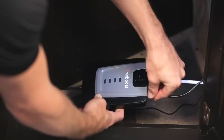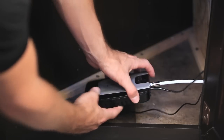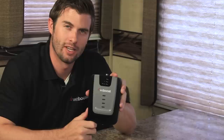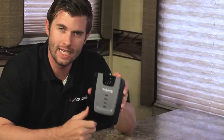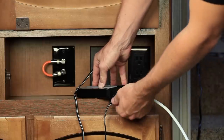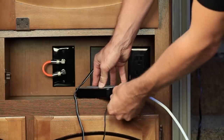Plug in the power supply to the booster and you can place it in a cabinet or somewhere out of sight, but make sure there is adequate ventilation. There are four lights on the booster and these indicate its performance. To reset your booster, unplug the power and reconnect.